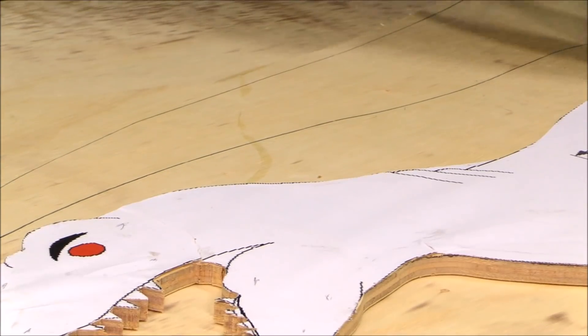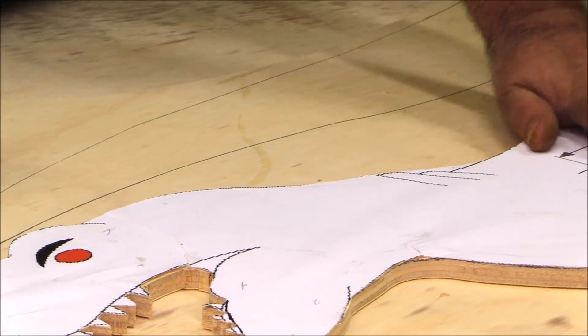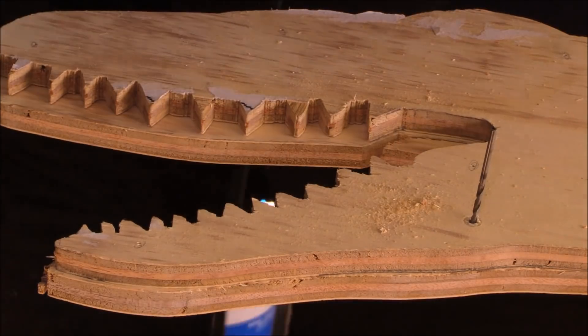This project I'm on is a pretty big project, so I wanted to do a kind of shop build update and show you some of the processes I'm taking to build this walking raptor I'm working on.